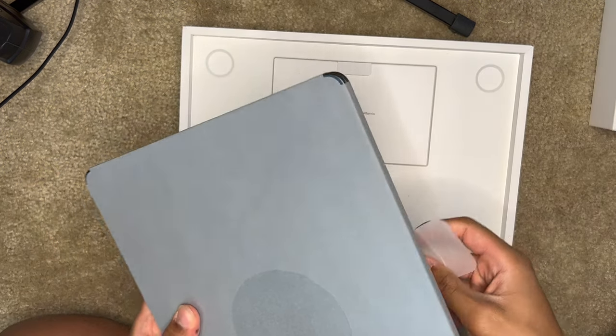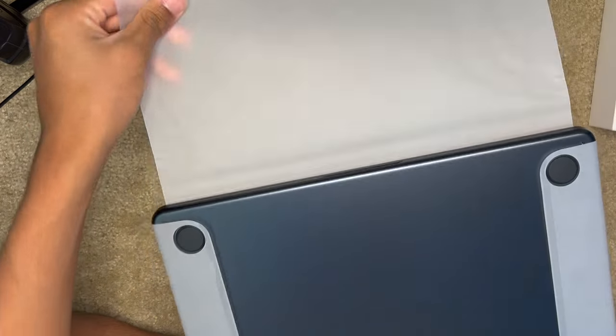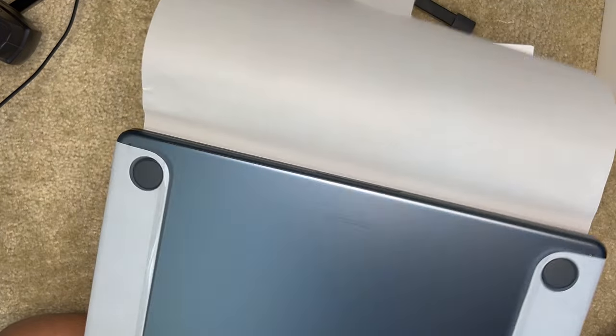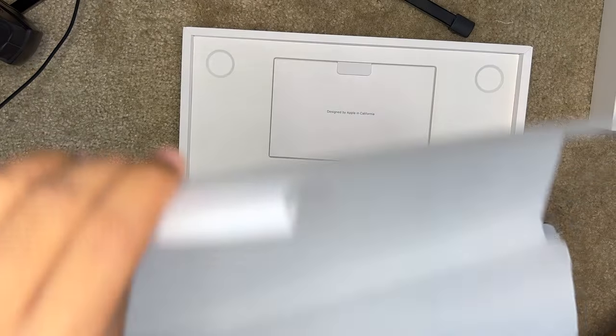I heard it's supposed to be really light. It already feels extremely light. There's a new design — this whole thing's a new design, totally new. This part's satisfying, hold on. Oh crap, that's not how you're supposed to do it.